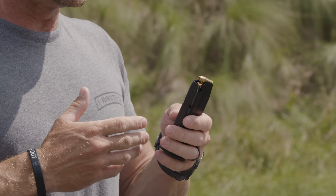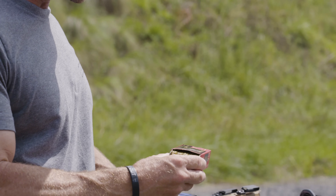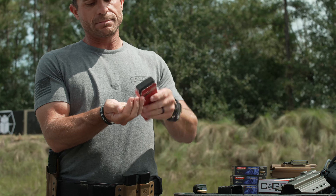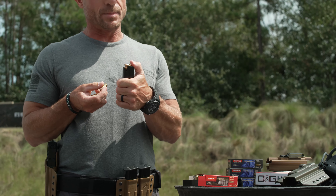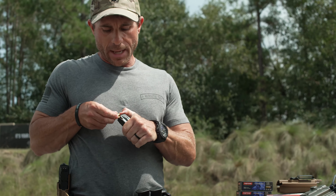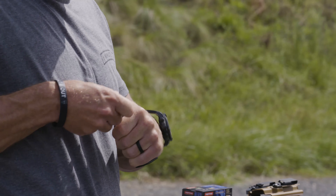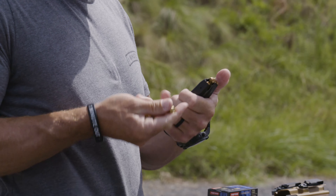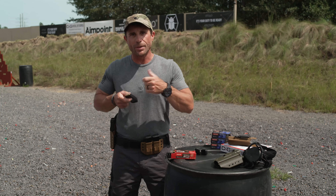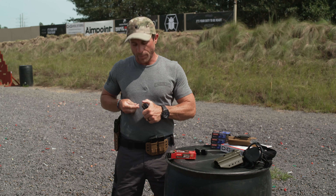Another method — once you get used to this you can do it with just your thumb. I'll take my ammo, dump a bunch in my hand, and just utilize my thumb to push down on the round to start it, then come in from the top and push the round back. Push down, load back — you're doing the same thing the device does but by hand. Your thumb will get a little sore, but the more you shoot, the more time you spend on the range, the easier it gets and you'll get pretty quick with it.